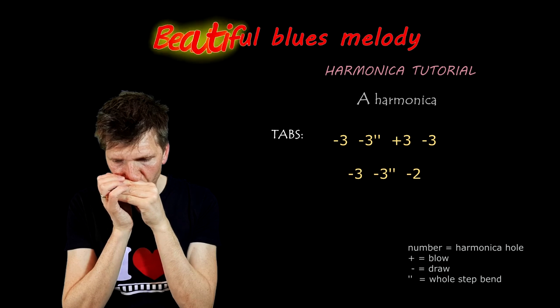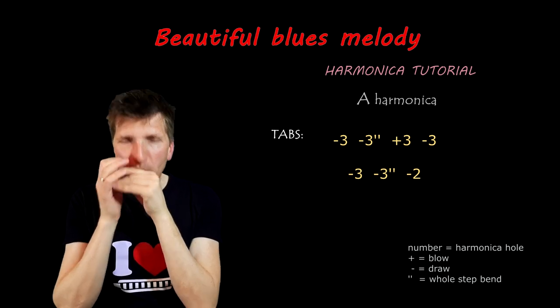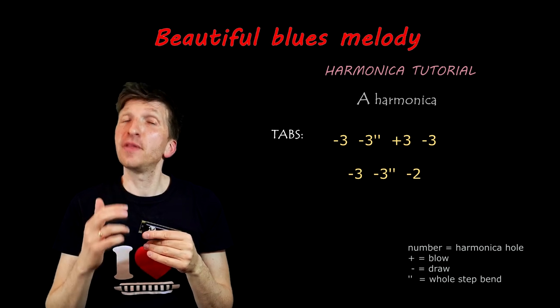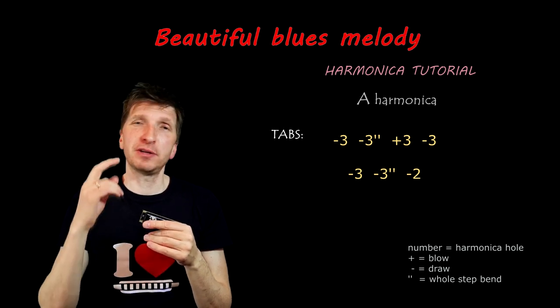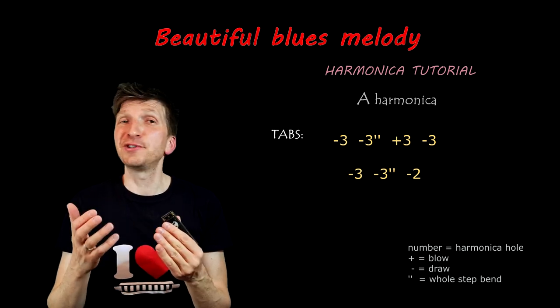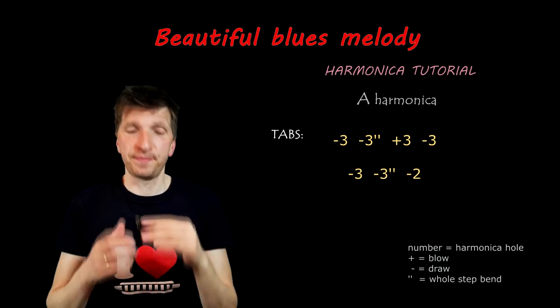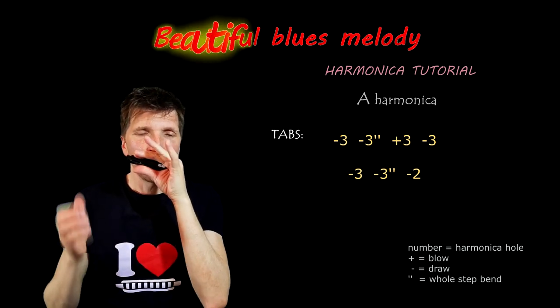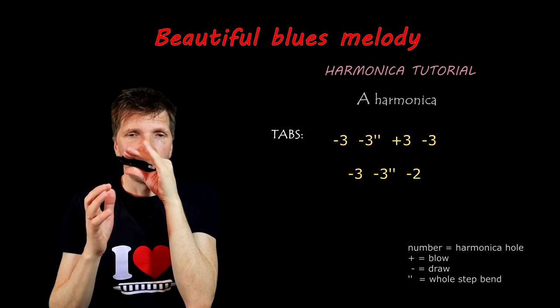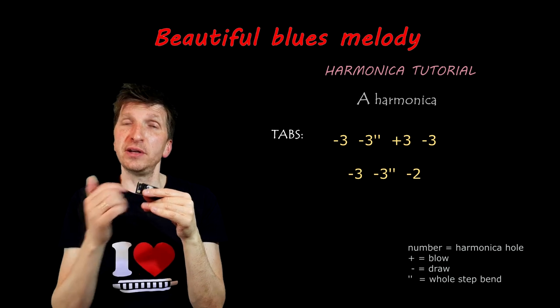Let's learn how to play this song. The first part goes like this. We start on hole 3-draw, then 3-draw bend, then a double bend, then 3-blow and 3-draw. Interestingly, all 4 first notes are on hole number 3. Then 3-draw, 3-draw bend, and 2-draw.